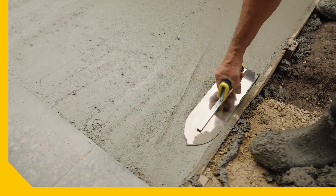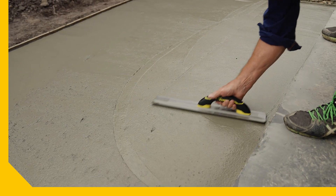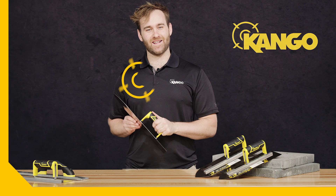This new generation of Kango Concrete Trowels are stronger and ready to get the job done. Pick yours up from Bunnings today.